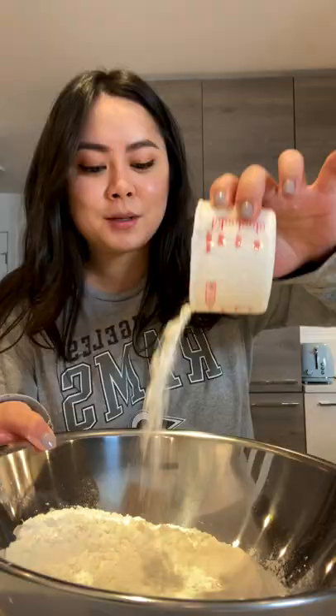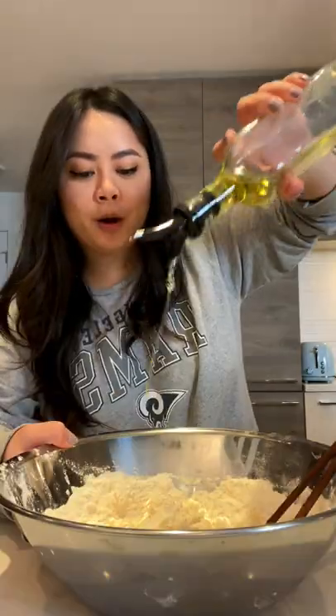The best crispy meat pie. Flour, teaspoon of salt, warm water, oil — heat until it forms into a ball. Rest for 30 minutes.